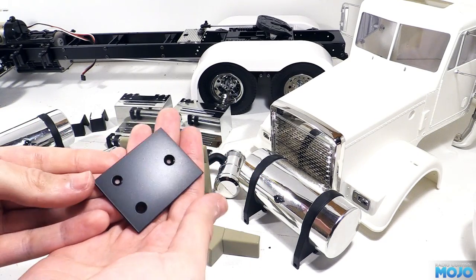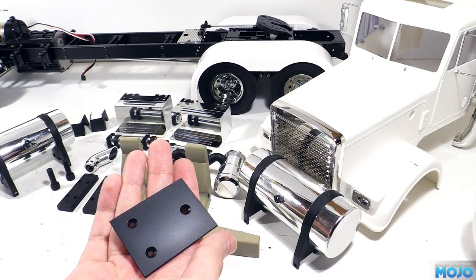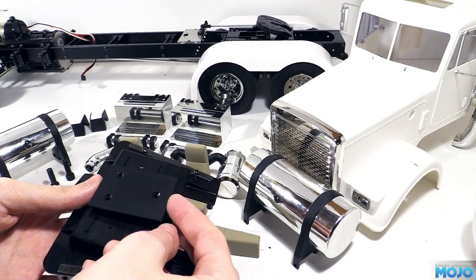That just leaves this little plate — it's cut from some 2mm styrene so it will fit between the seat bases with some screws and standoffs. It will give us a little hidden area to run the motor wires to the front.